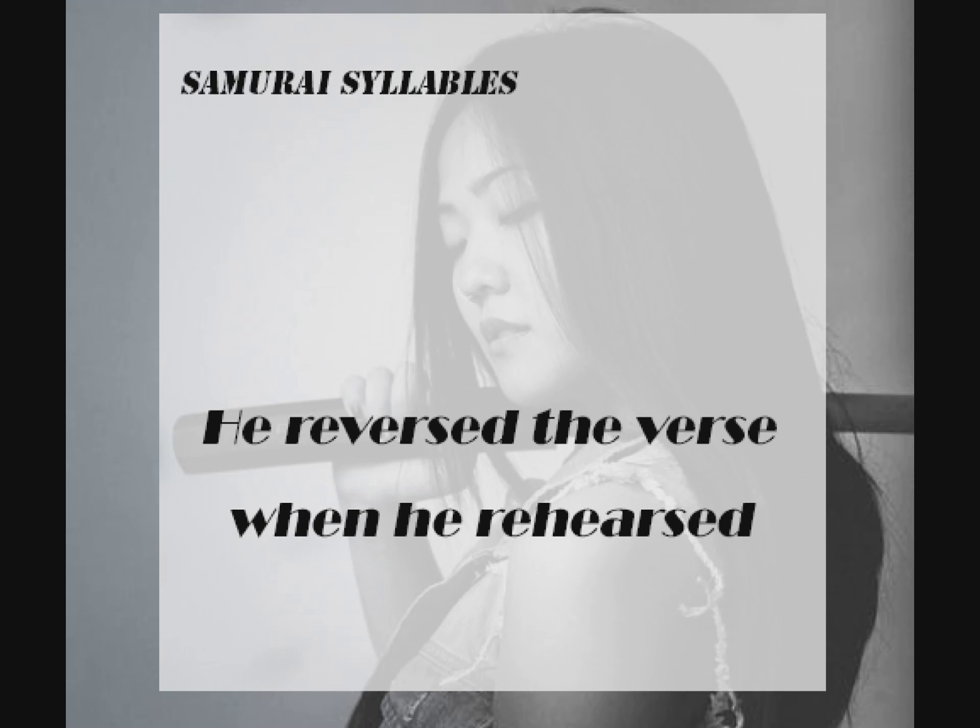He reversed. He reversed. The verse. The verse. When he, when he. Rehearsed, rehearsed.